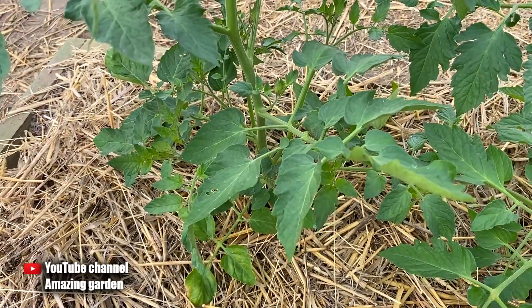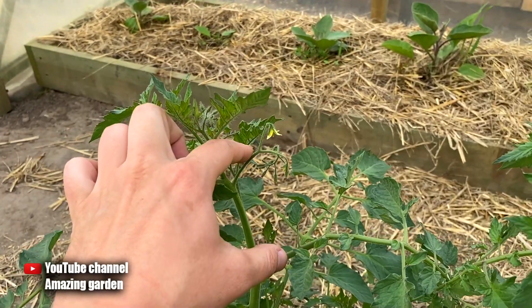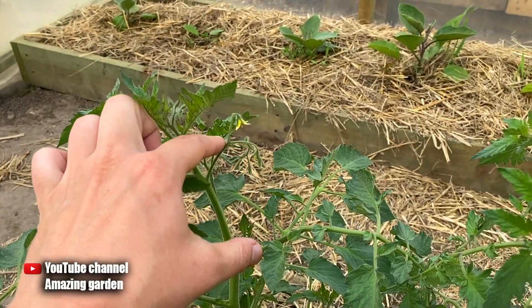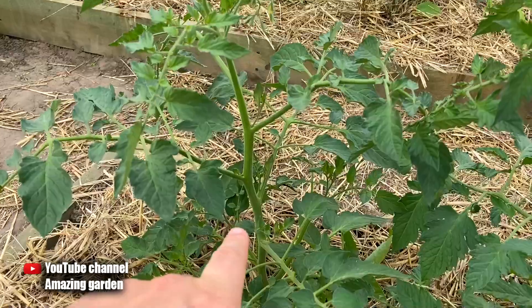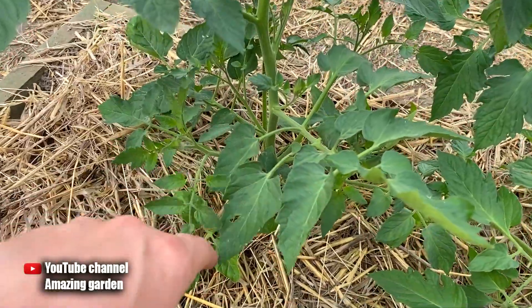Pay attention to this tomato — it is tall but still small. You can see we only have the first bunch of flowers, and it's just the right time to form them, to direct the growth of the plant and make nutrition flow away from these suckers toward the growth of new green mass upward.